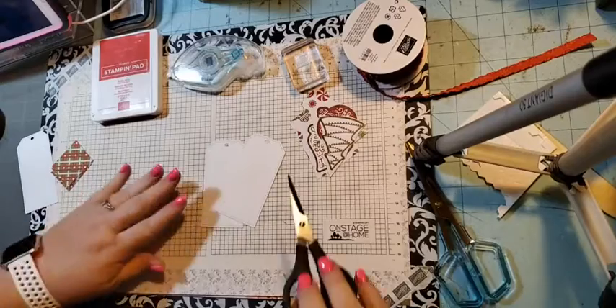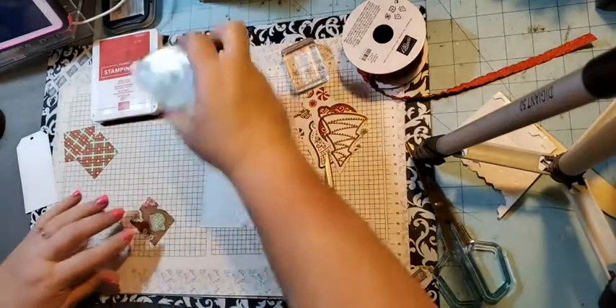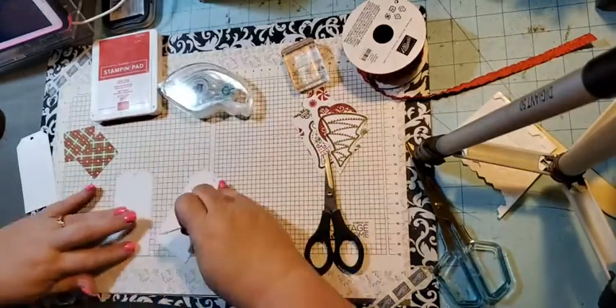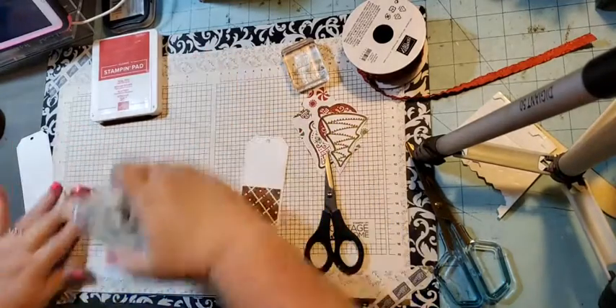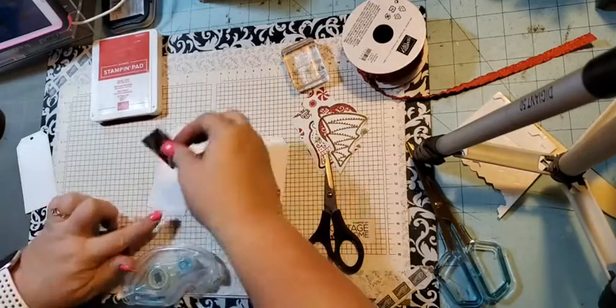The first thing I'm going to do is use my adhesive and put the paper pieces toward the bottom of each tag. I just wanted to line them up inside the stitched shape of the die.